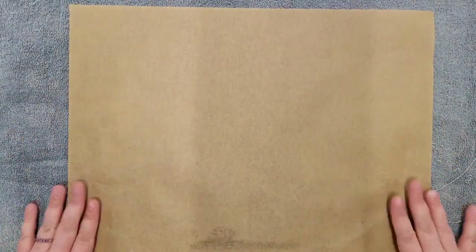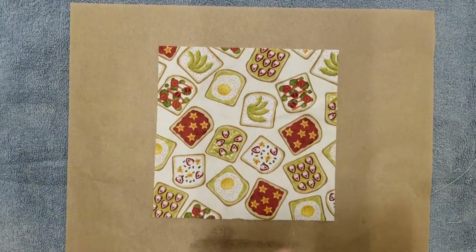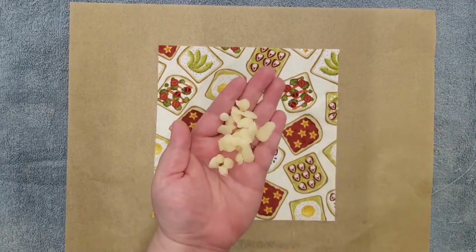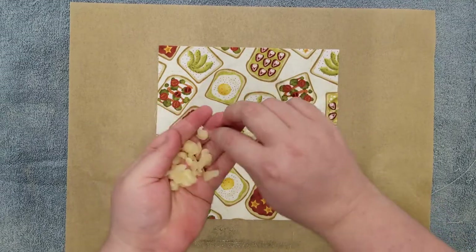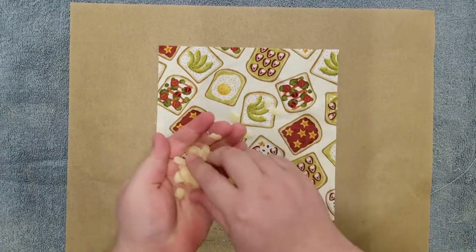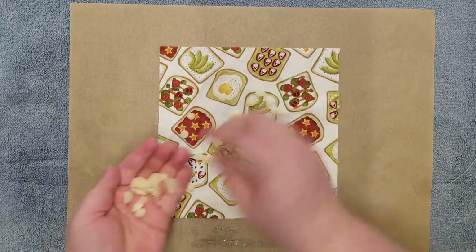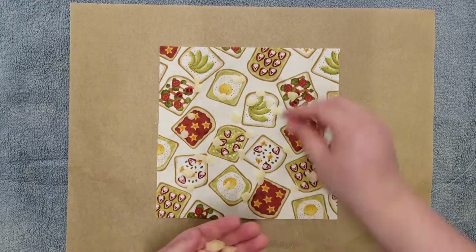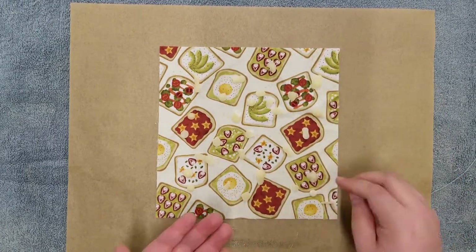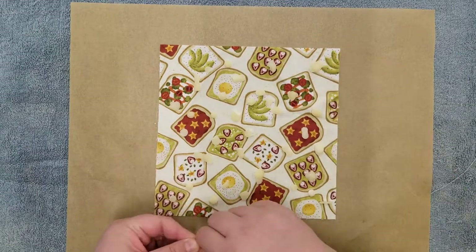Now that your workspace is ready to go, lay out a piece of parchment paper and one of your fabric squares. Take your beeswax pellets and start sprinkling them over the top of your fabric. You can break any of the larger pieces down as you go. You want an even spread of pellets over the fabric. Don't worry if you use too little or too much — if you don't use enough wax, you can always add more later, and if you use too much, you'll be able to press out the excess as you work. Like many craft projects, there is always some testing and practice before you get your process just right. Don't be afraid of making mistakes — it's all part of the learning process.